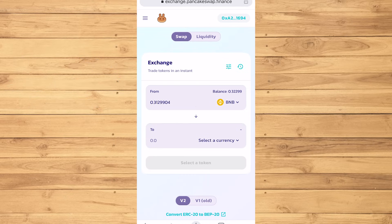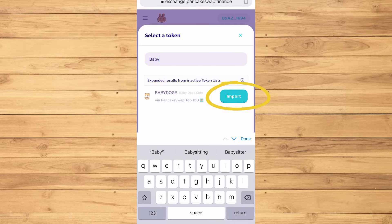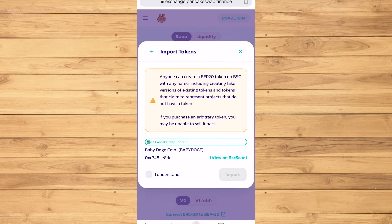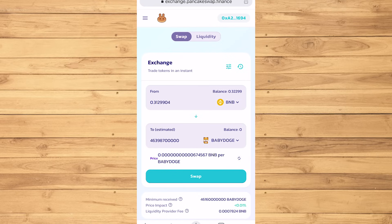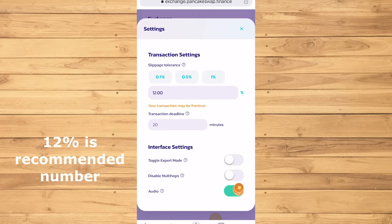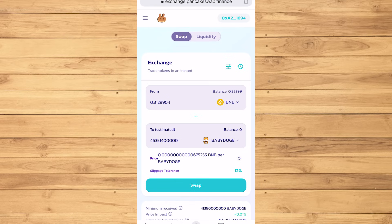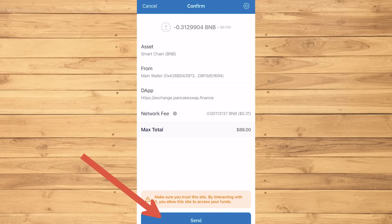I'm gonna tap Max, as I want to trade all the money that I put in. Select the currency, then choose Baby Doge. Tap Import, read through it, tap I Understand, then Import. Before you tap the Swap button, tap on the Slippage Tolerance — 12% is the recommended number for this. Tap X, then we are ready to swap. Confirm Swap, then Send.